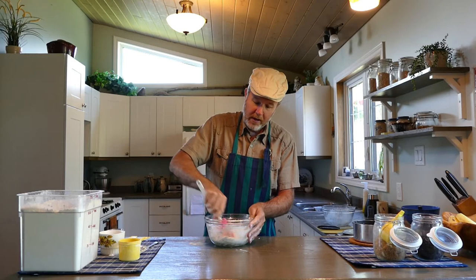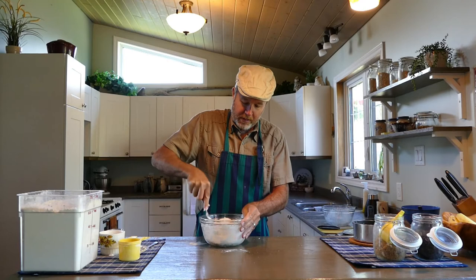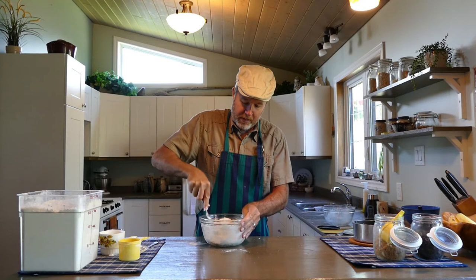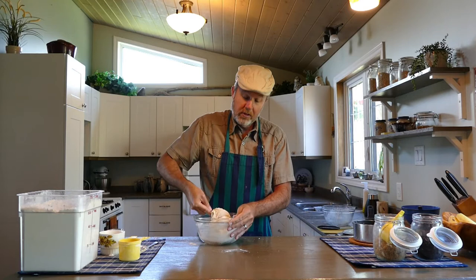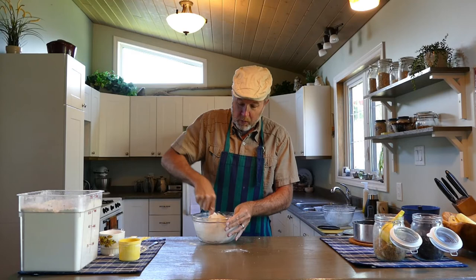I'm going to switch to my fork now because it's getting a little harder to stir. I find the fork is a bit easier to push the dough, and because it's metal it's a bit stiffer. I've only added three of my quarter-cup measurements — three quarters of a cup — and my dough is nice and soft now, not too sticky. So I can probably go ahead without adding that last quarter cup.